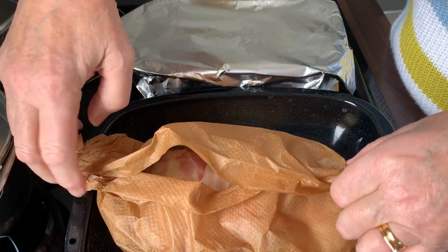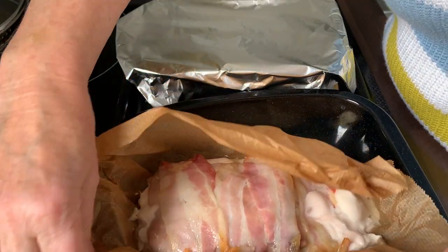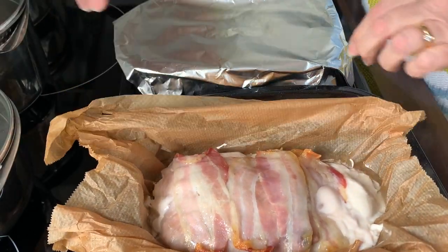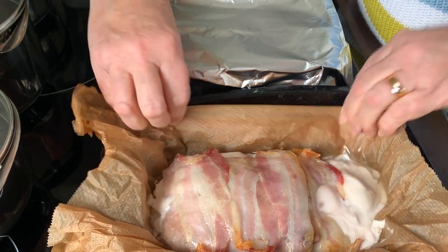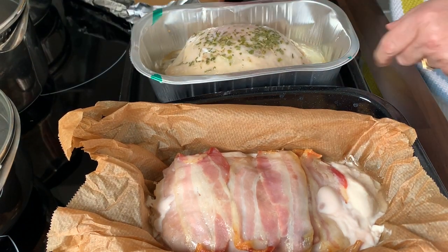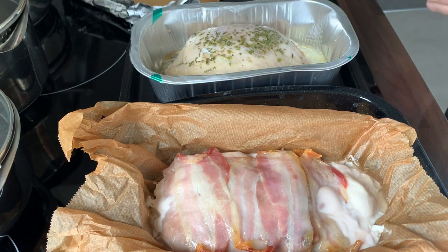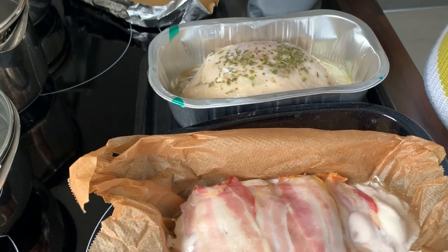Here are the two joints. I'm going to put them back in now covered, and then I'll just uncover them at 40 minutes. They both take an hour and 30 minutes each. That's how they look so far.